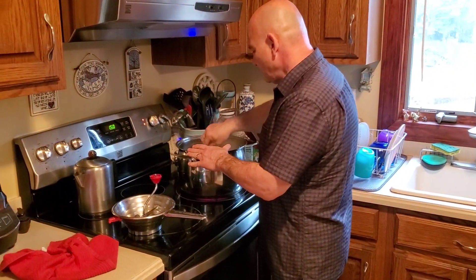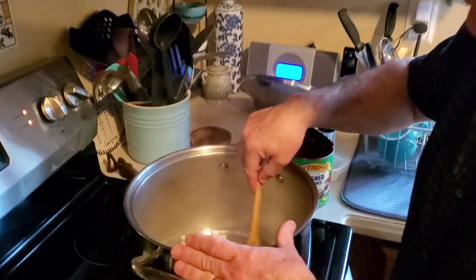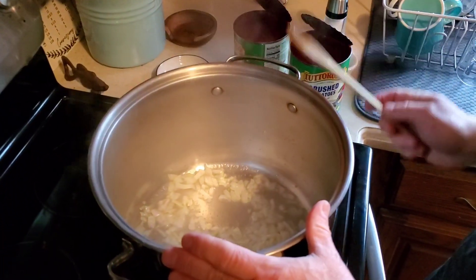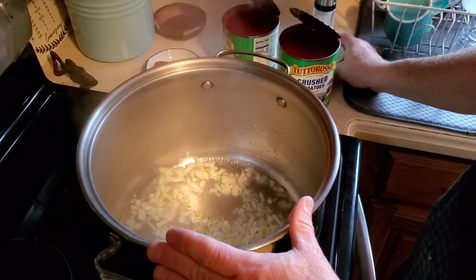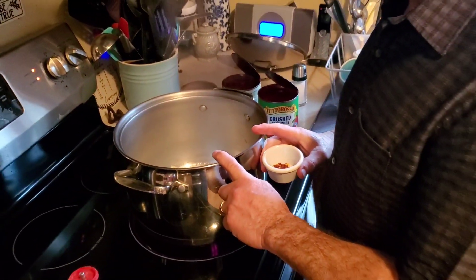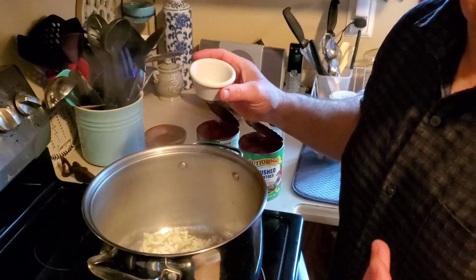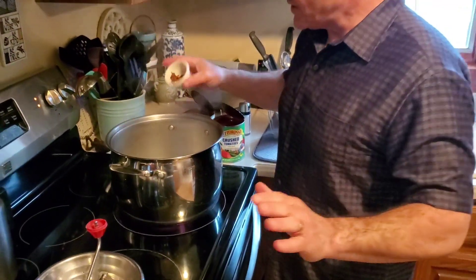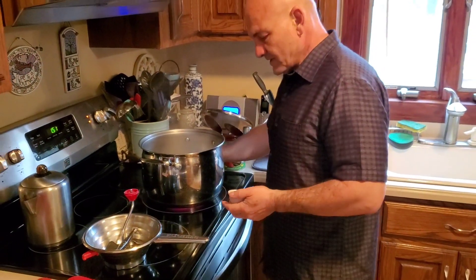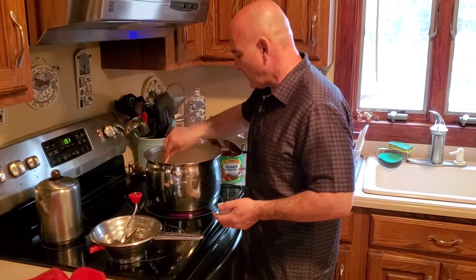So I've got my onions in the stockpot and they're all going. I'm going to use two 28-ounce cans of crushed tomatoes for this recipe. I always like a little spice in my sauce, so I'm going to put a little crushed red pepper in there — you don't have to do this if you don't want to.